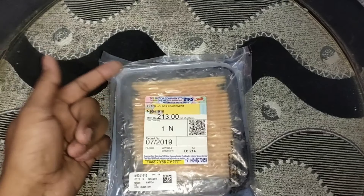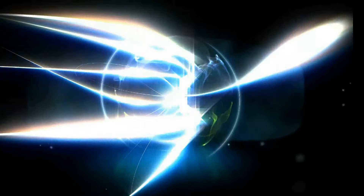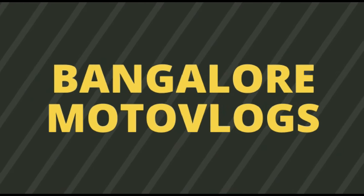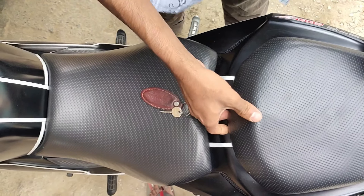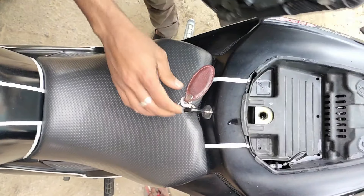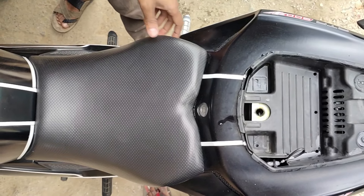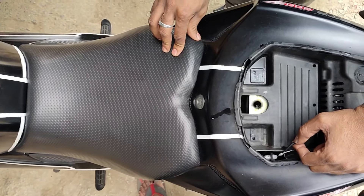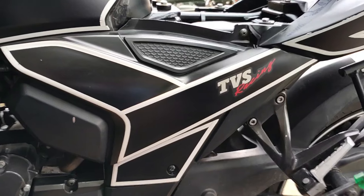Let's move to the garage and change this part. The air filter is located under the rider seat. To remove the rider seat, you first need to remove the pillion seat, and then you get the pulling wire — you need to pull that so it will unlock the rider seat.